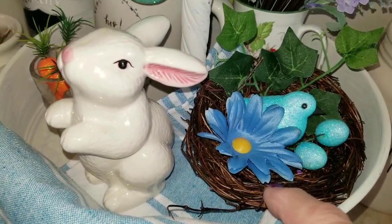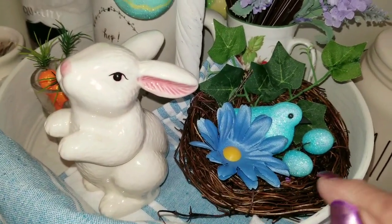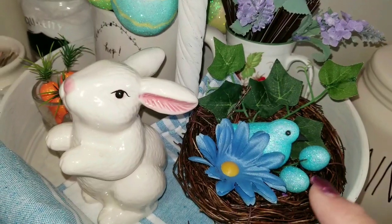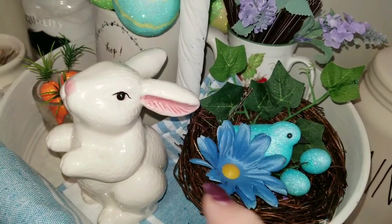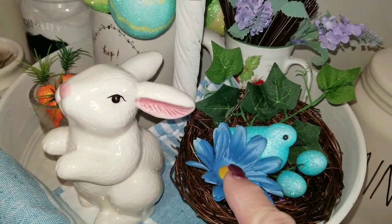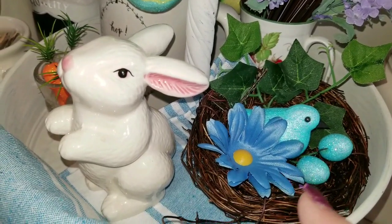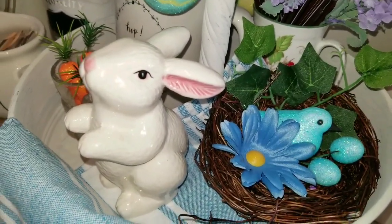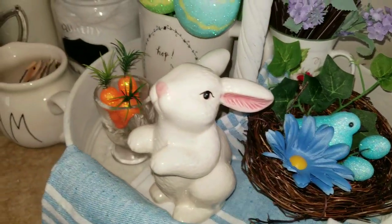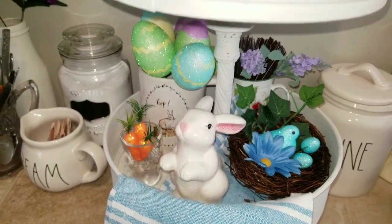And then this is the little bird nest that I got at Dollar Tree, but I ripped off those purple sprigs that were on it — it was really covered in florals. So I ripped off one of the blue flowers and some of the purple sprigs and kind of pared it down so it looked more like a natural nest. It's got a little blue glitter bird and eggs in there, and I think that's really cute. So that's the way that level looks.